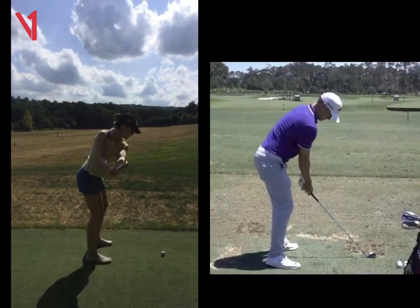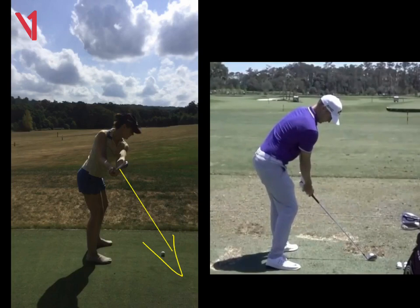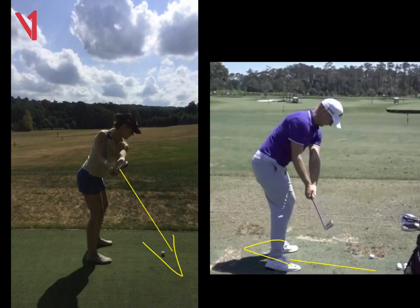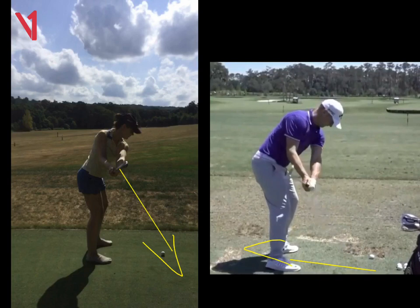And when we get to this halfway back position here, the face is literally looking straight at the floor. If we look at Alex's swing here on the right, you'll see as he takes the club away, he's trying to get the club head to move a little bit more around his body. You can see you and him are in slightly different positions — his club head is slightly more behind him, where yours is a little bit more in front.